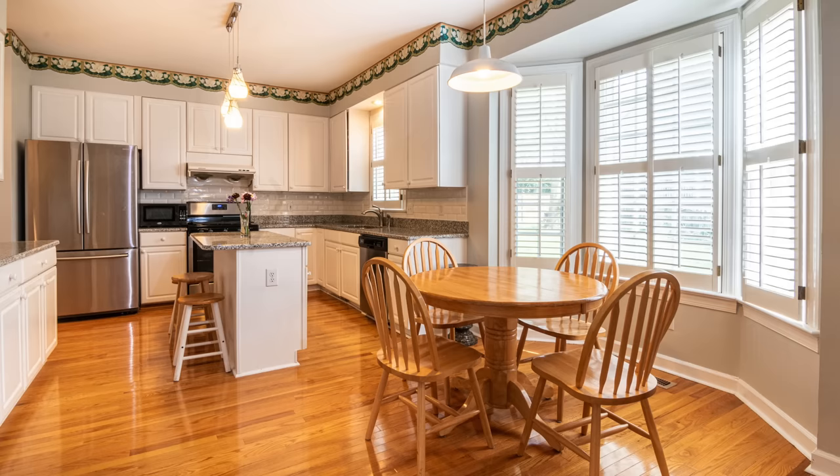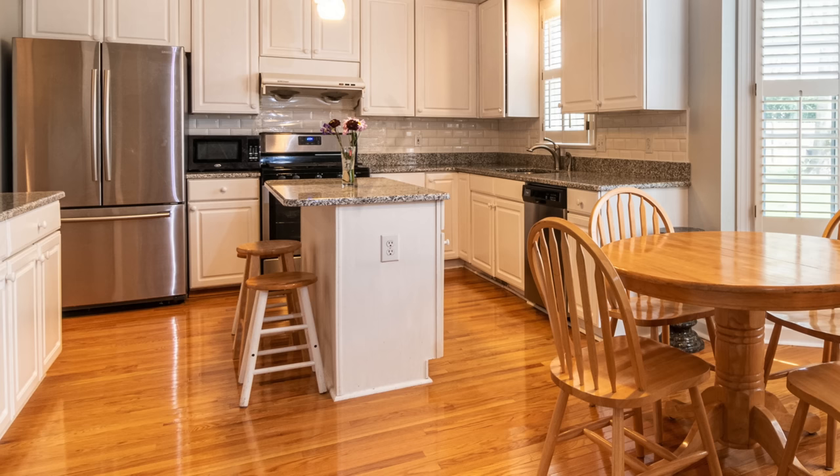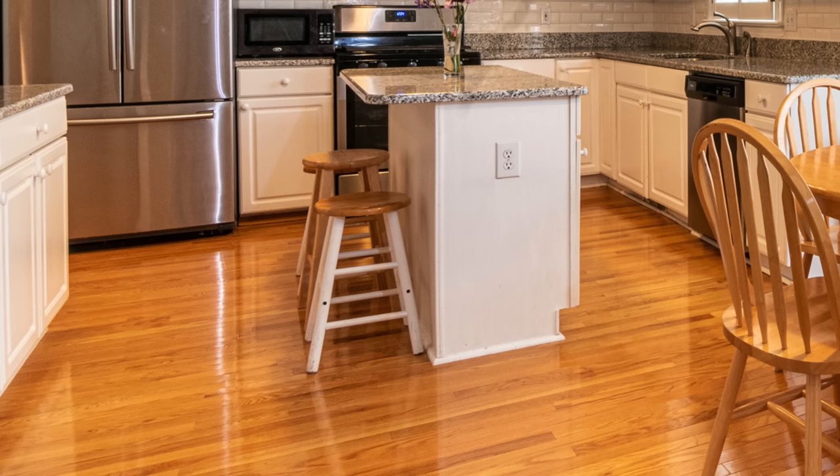I'd pull a lighter, creamier tone out of the granite to paint the rest of the walls. The island could definitely be updated — I'd create a furniture-like effect by retrofitting one cabinet as a cubby to hide the microwave, adding a baseboard around the island, and adding furniture legs to the seating side. The bar stools in this kitchen don't match — two are white and wood-tone, one is all wood. I'd replace them with three matching stools at the correct height.